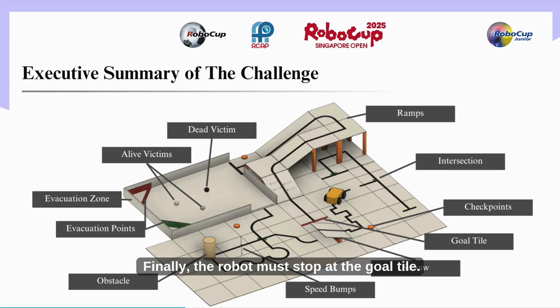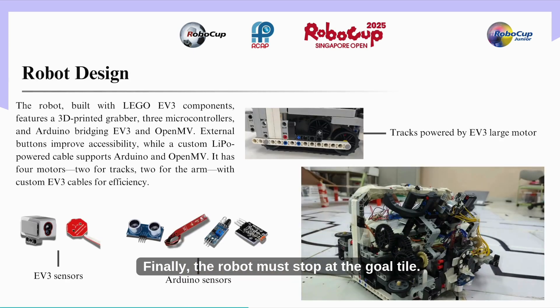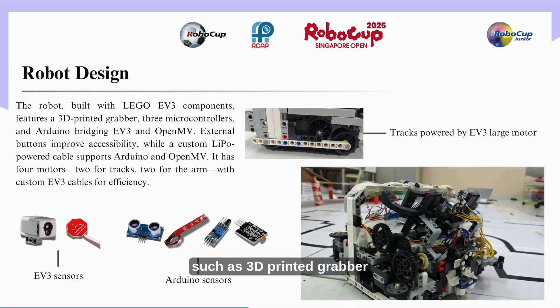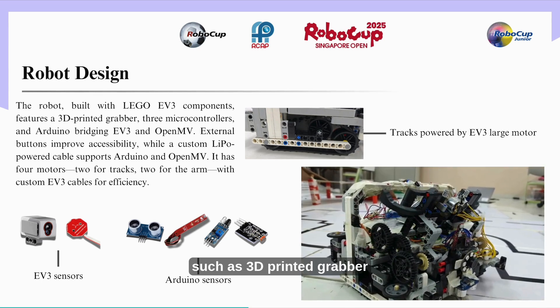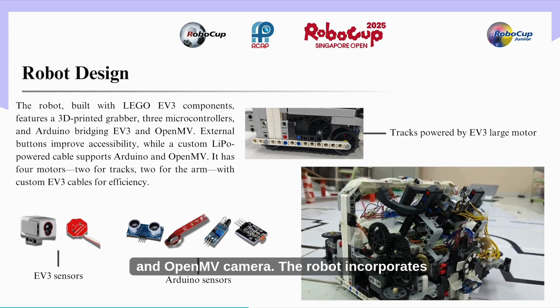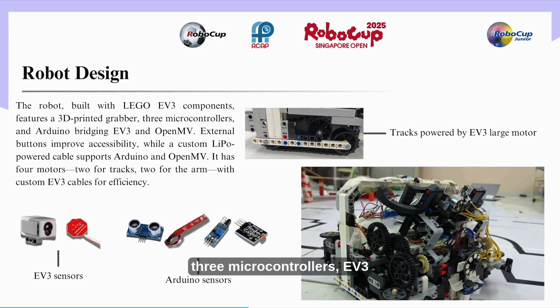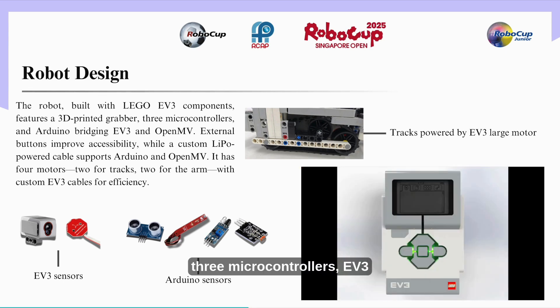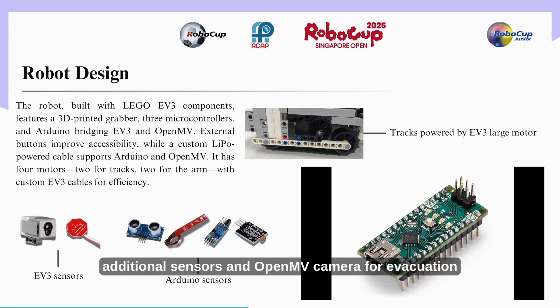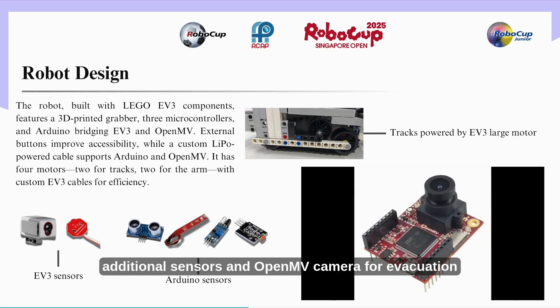Finally, the robot must stop at the end. The robot structure is primarily built using LEGO EV3 components, with additional materials such as a 3D printed grabber and cases for the side ultrasonic and OpenMV camera. The robot incorporates three microcontrollers: EV3 for basic line following and robot construction, Arduino for additional sensors, and OpenMV camera for the evacuation zone algorithm.